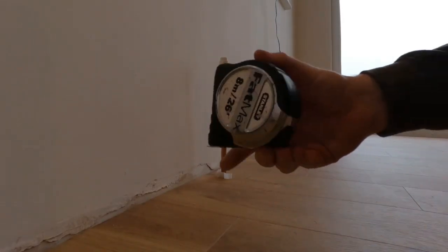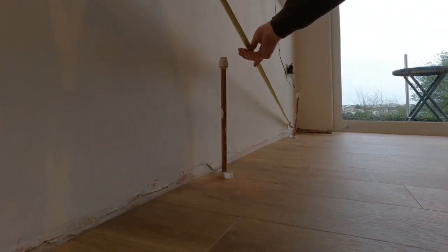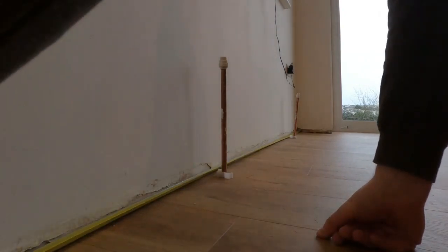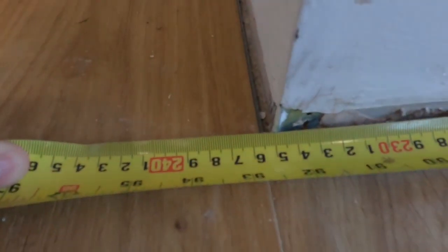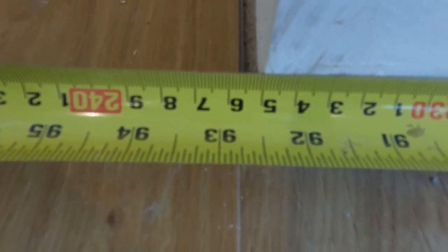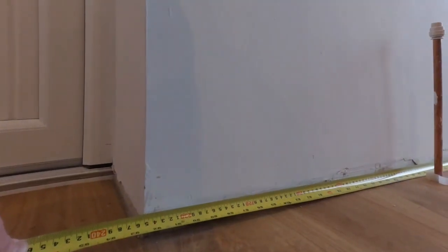First thing first is a tape measure. See that - it's going to run from that point down there all the way down to this corner. So our measurement there is 2, 3, 5, 2. All right, so let's go cut it.